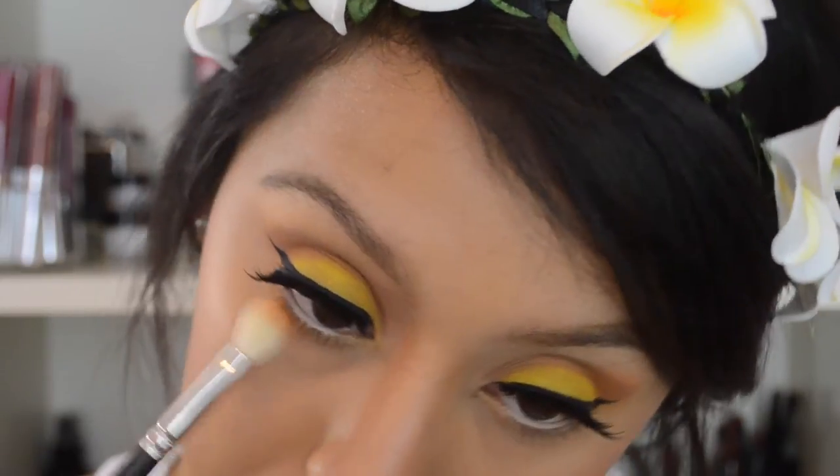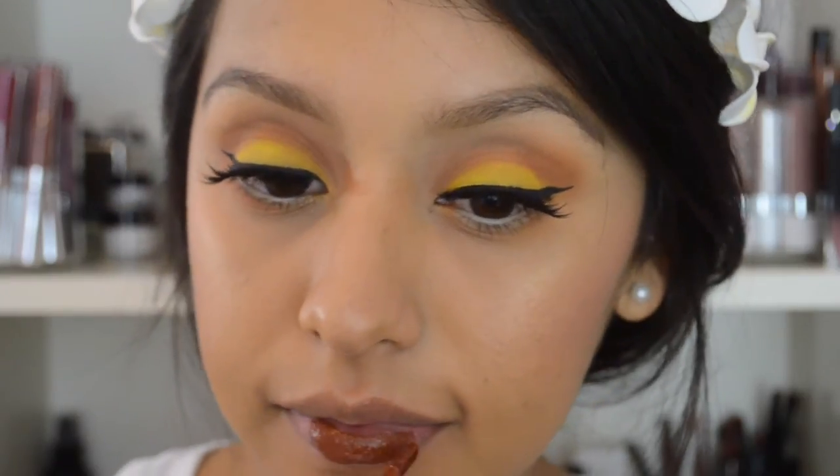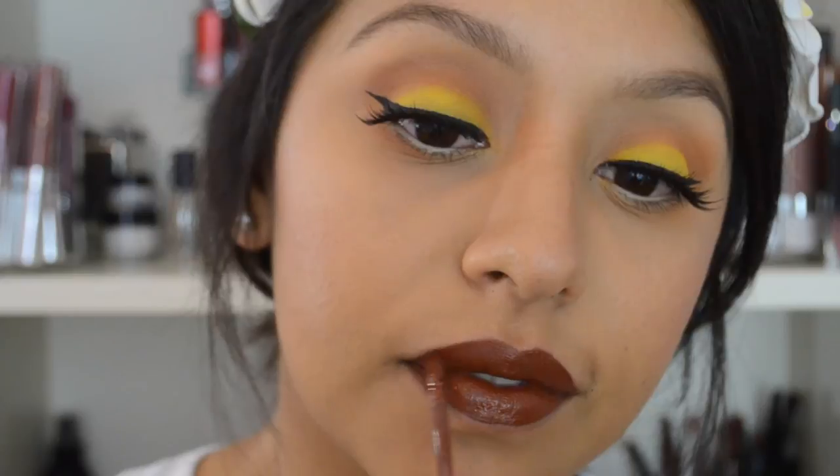For lips, I'm using the new Karuchi collaboration with Colourpop in the liquid lipstick shade K. This is a very nice color — it complimented the look so well. And that's the end of this makeup tutorial. Thank you guys so much for watching; I hope to see you in my next video. Bye!